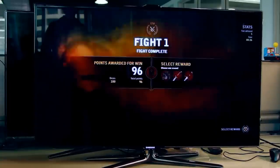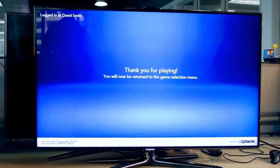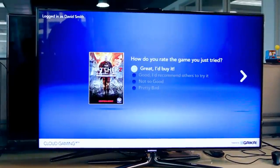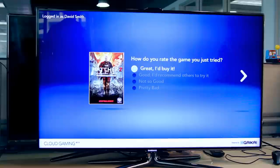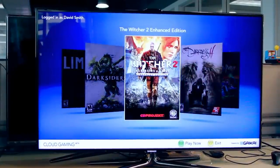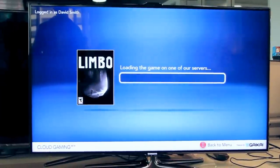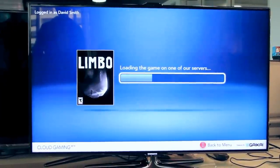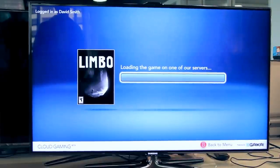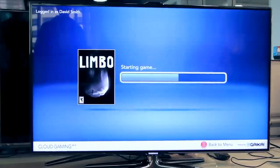That's The Witcher 2. Let's take a look at another game real quick. Gaikai tells us there'll be a survey here as part of the beta that we'll be seeing when the service launches on Samsung TVs. The beta should give us access to a variety of timed demos of games, which they'll be evaluating before they launch the full service at some time in the near future.